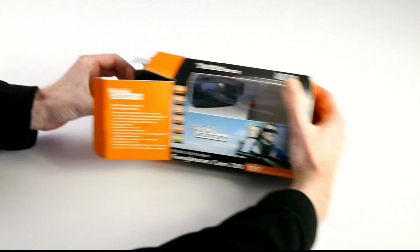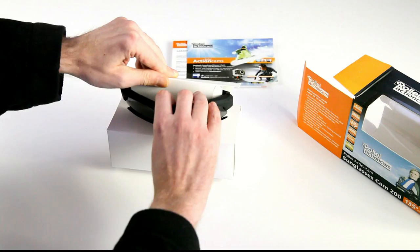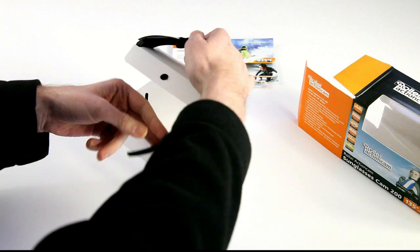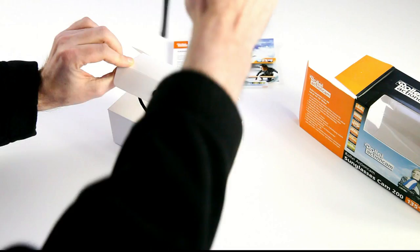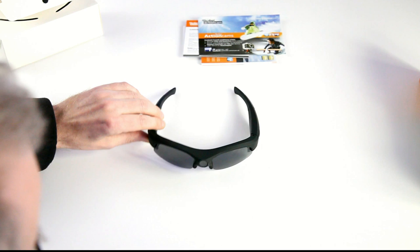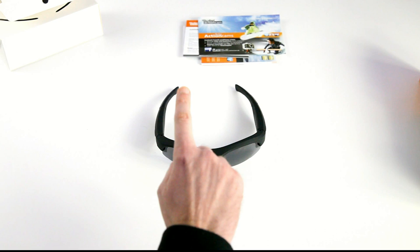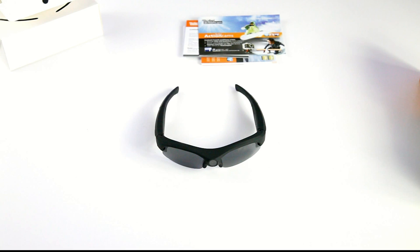Specs don't mean anything if the quality isn't there. These kinds of glasses go for around $125 — I think I paid around 100 euros — so that's a bit more expensive than, for instance, a Mobius camera. What do you get in return? Well, the fact that you also have sunglasses, and that you are more secure in the fact that it will be pointed towards the thing you are trying to film.